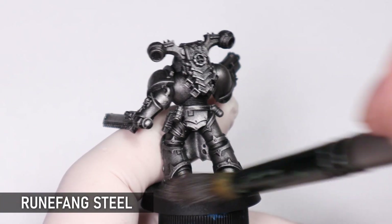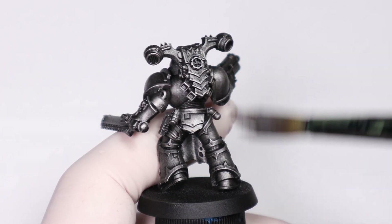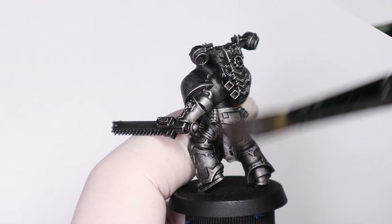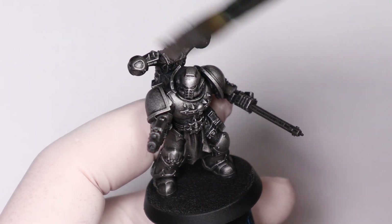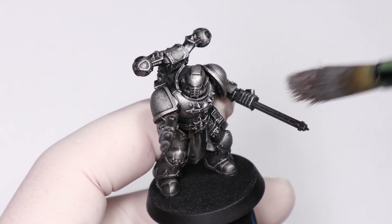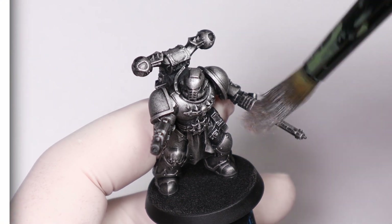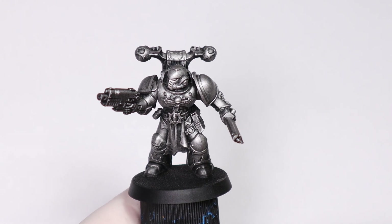Unlike the first dry brush of Iron Warriors which I was applying everywhere, I'm concentrating the lighter silver much more on the raised areas and focal points of the mini. This will help shine through the incoming contrast paints and give us that nice metallic look. You could also spray this silver and apply the contrast paints, but I think the dry brushed effect works better for metallics and helps build more shading and highlights.